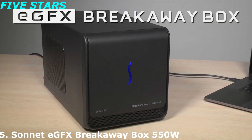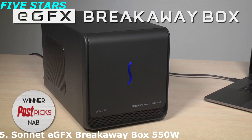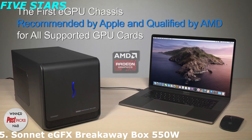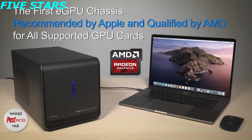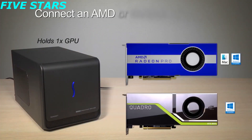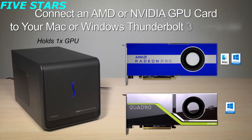A no-frills purchase, the Sonnet EGFX Breakaway Box offers little in the way of ports and design. However, it's easy to get into and install the graphics card, and this box could be fine for people who just want to game on their laptop. Other than the rounded edges along the front and a blue backlit squiggle meant to resemble an S, the Sonnet EGFX Breakaway Box won't turn heads.